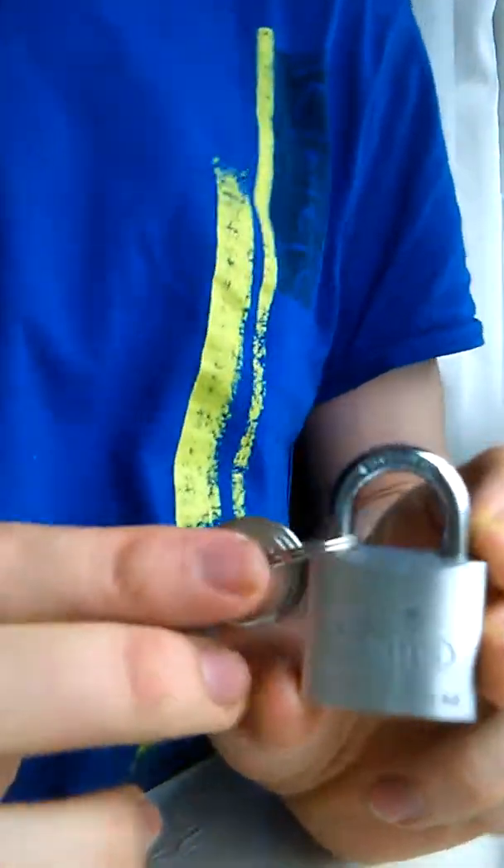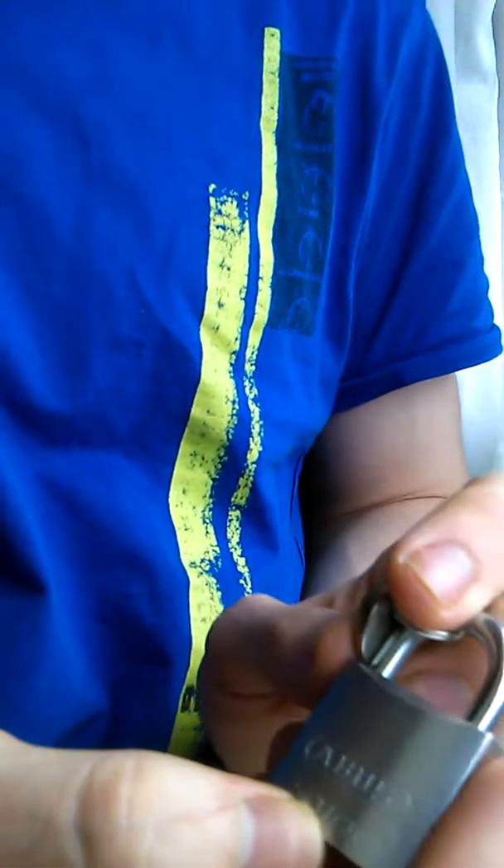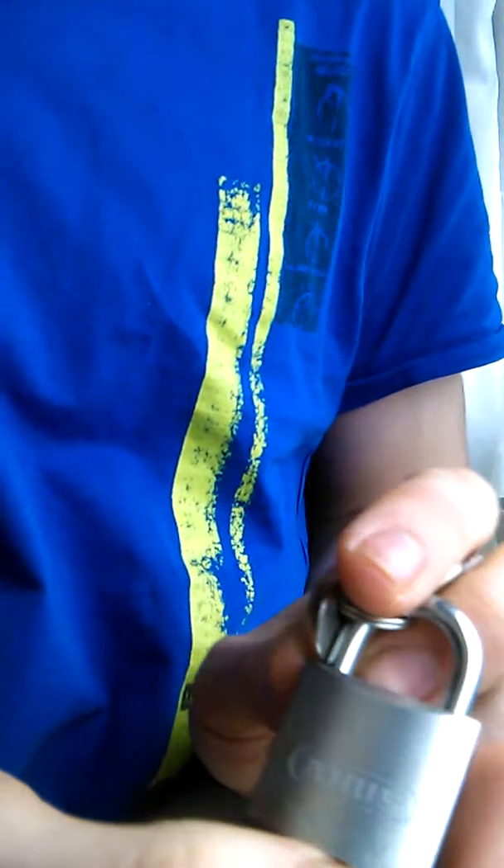Alright, so welcome back. At this time, we've got the next one up. It's the Abus Titalium, and it's the 54Ti-30mm.